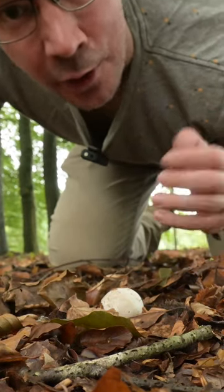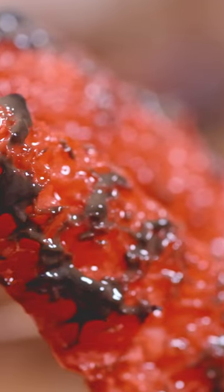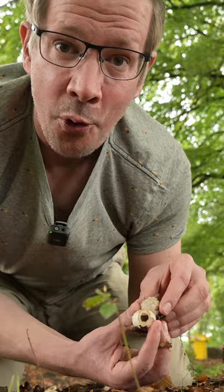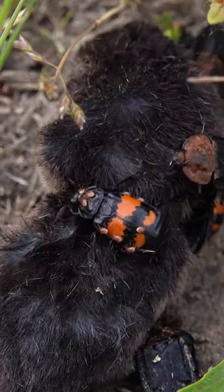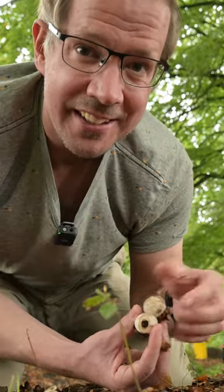This is known as Clathrus archeri, also known as the Devil's Finger Stinkhorn. And the smell that this stinkhorn produces is absolutely horrible. It truly resembles carrion — it really smells like a dead animal lying on the side of the road, stinking in the sun.